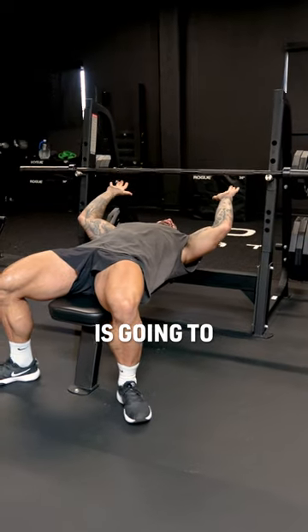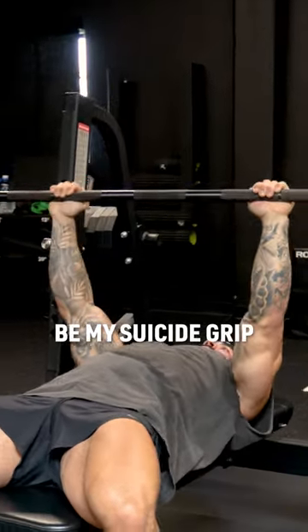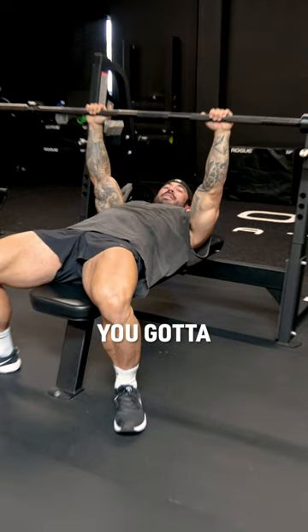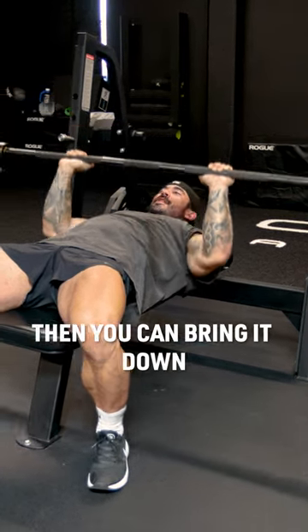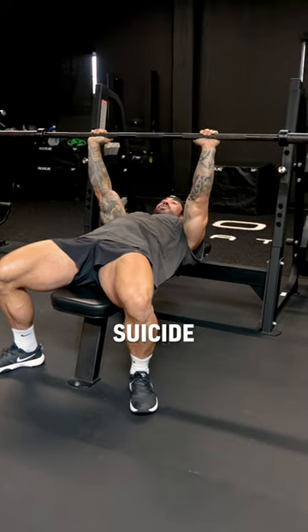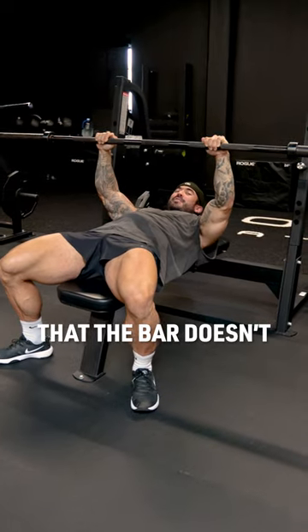The suicide grip is where your thumbs are up here with the rest of your fingers. You see where my thumbs are — they're up here. It's called suicide because you've got to sit the bar into your palms. You're going to sit it in your palms, not hold it like this. You bring it down, explode back up just like that. It's called suicide because you don't have anything gripping onto it, so you've got to be careful that the bar doesn't fall.